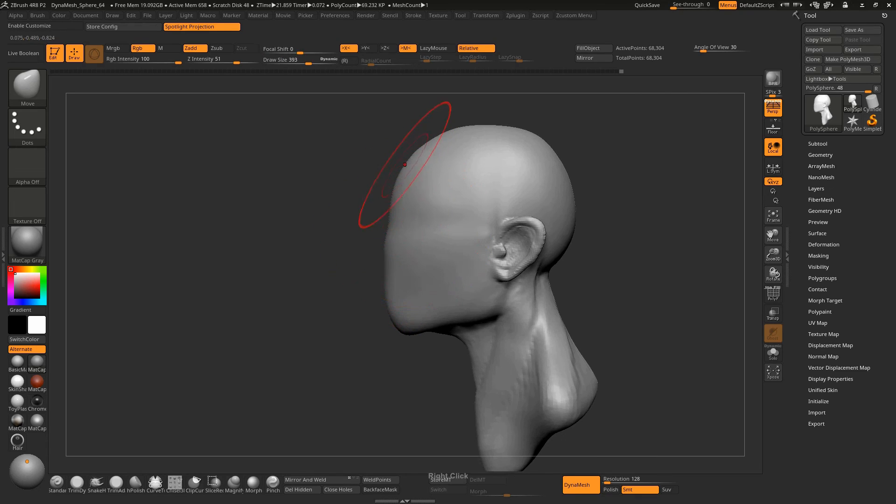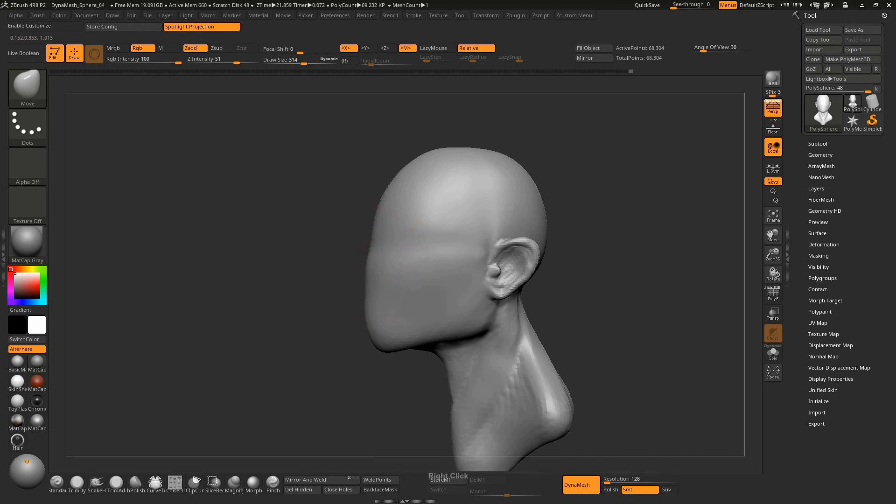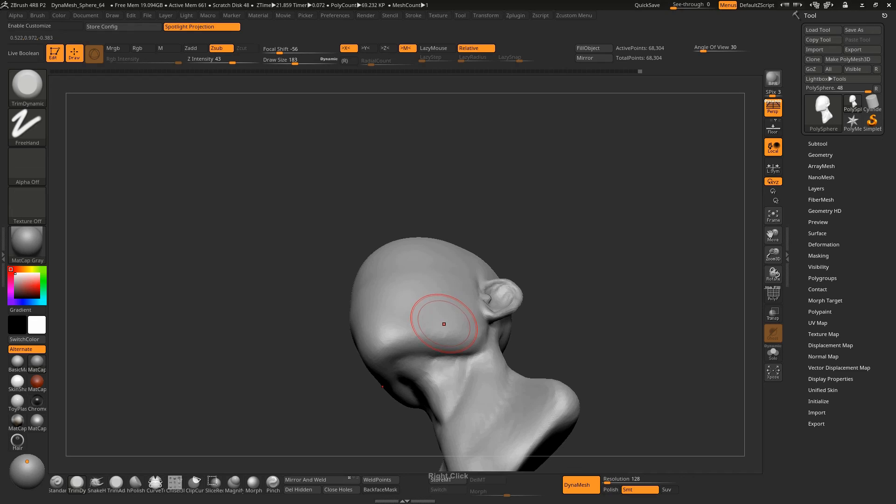If you like the video, please make sure you subscribe to my channel. This is my first tutorial — if this video gets a nice response, I will make a tutorial on creating a whole head. Please subscribe, like, and comment. That is where we are going to stop the video.